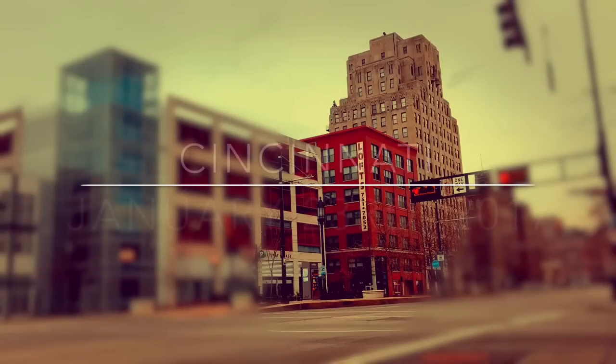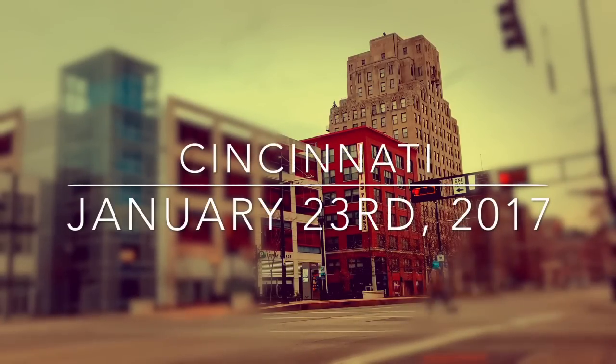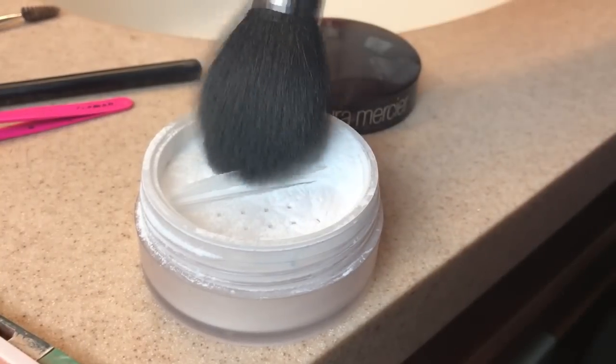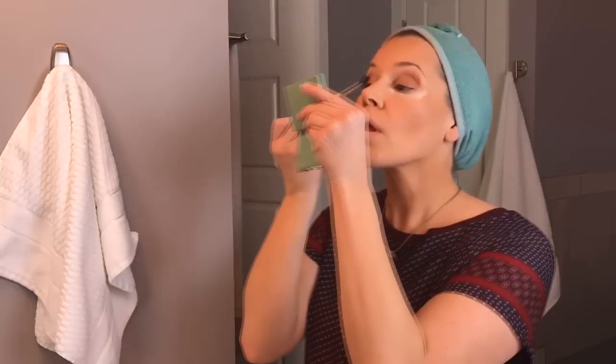Look at that swoop. Back in the bathroom. In a previous episode, I took you all with me to the hair salon, and we talked about color and products that I use at the end of my hair routine. Today we're taking it all the way back. We are starting from the beginning. I'm going to walk you through my blow-drying techniques in the morning before I go to work.